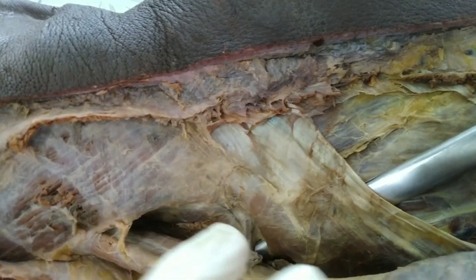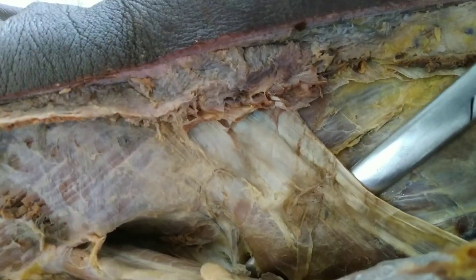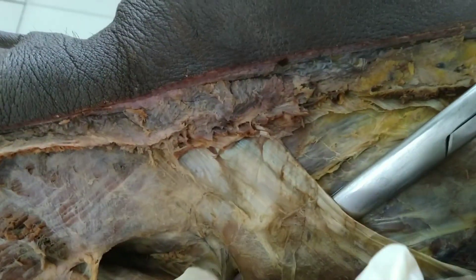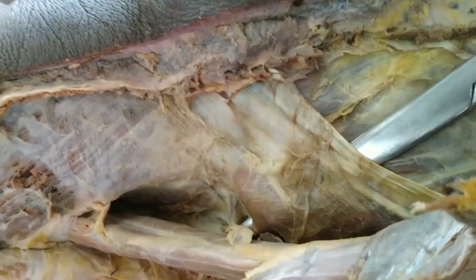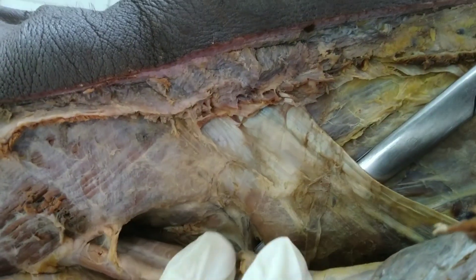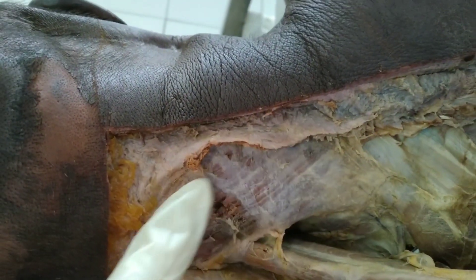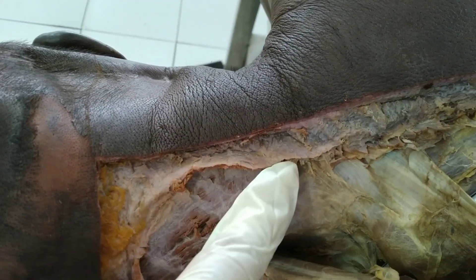The muscle lifted here by the Metzenbaum scissors — that flat muscle right there — is the serratus posterior superior. Again, this is the splenius capitis muscle.